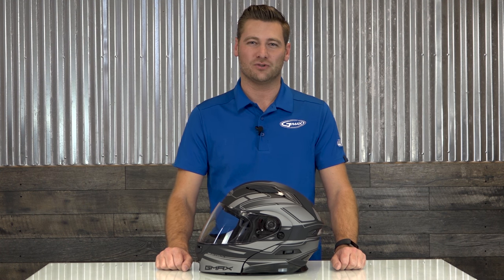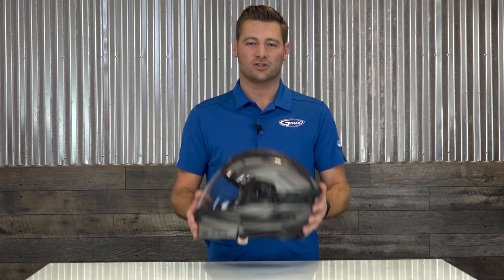Hey everybody, Nate Shoemaker with G-MAX Helmets USA. We brought in our brand new modular helmet, the MD-01, to check out its benefits and features.